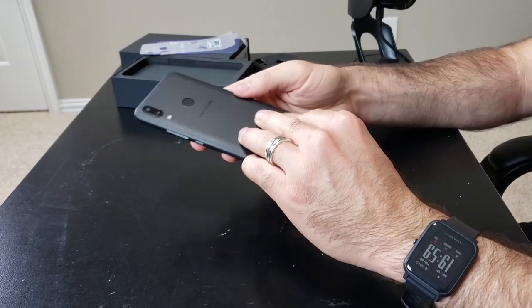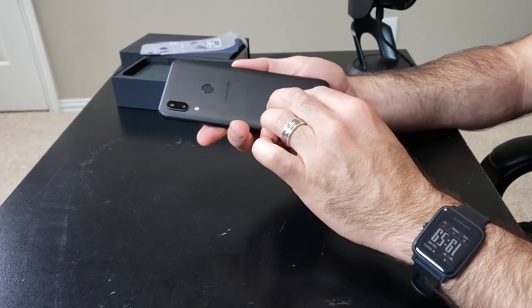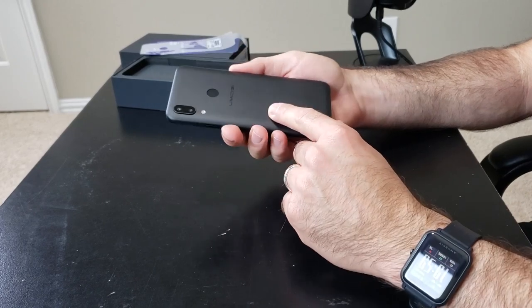Wow, this phone actually feels really premium. It has like a metal finish — it's plastic, but it has a pretty solid metallic finish on it. And it's also not glossy, so it's not going to attract those fingerprints like a lot of phones with that glass back. This is a textured matte finish. Very nice.